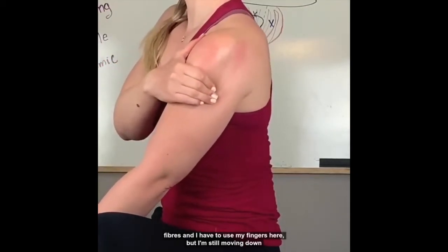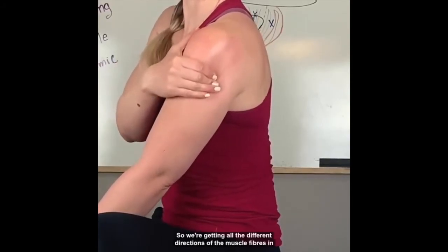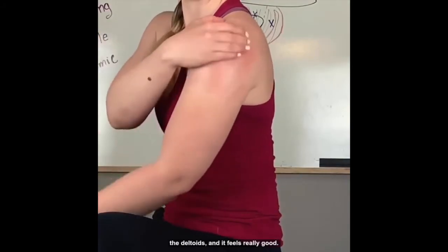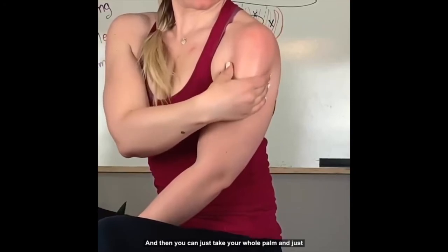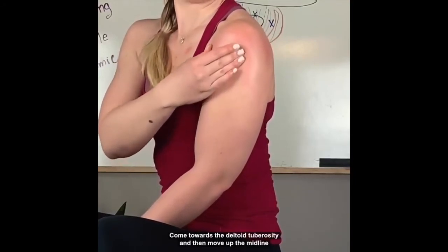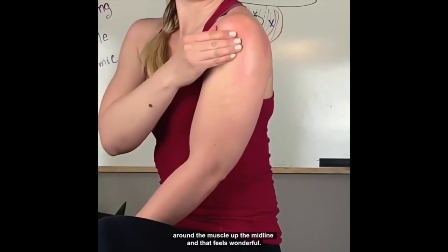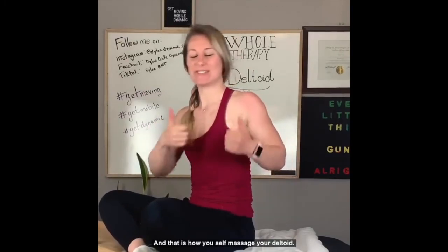Then go to the posterior fibers — I use my fingers here — still moving down towards the deltoid tuberosity. We're getting all the different directions of the muscle fibers and it feels really good. Then take your whole palm and come towards the deltoid tuberosity, move up the midline, around the muscle, and that feels wonderful. That is how you self-massage your deltoid. Bye guys!